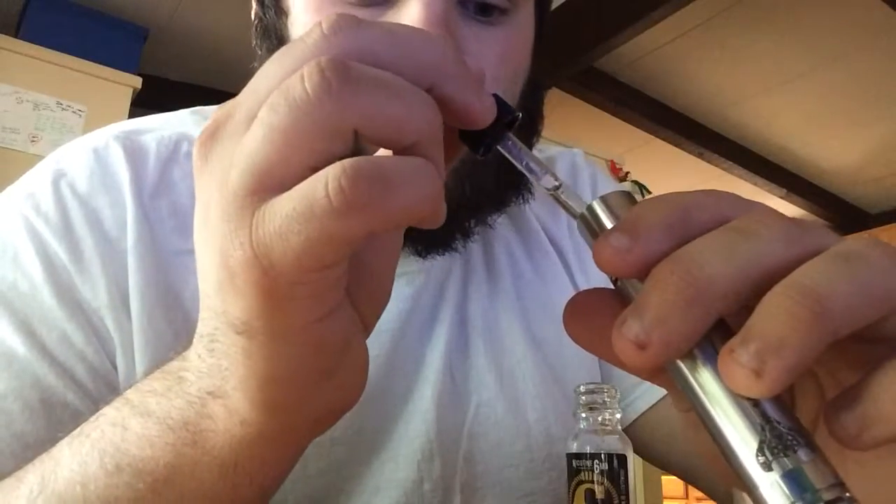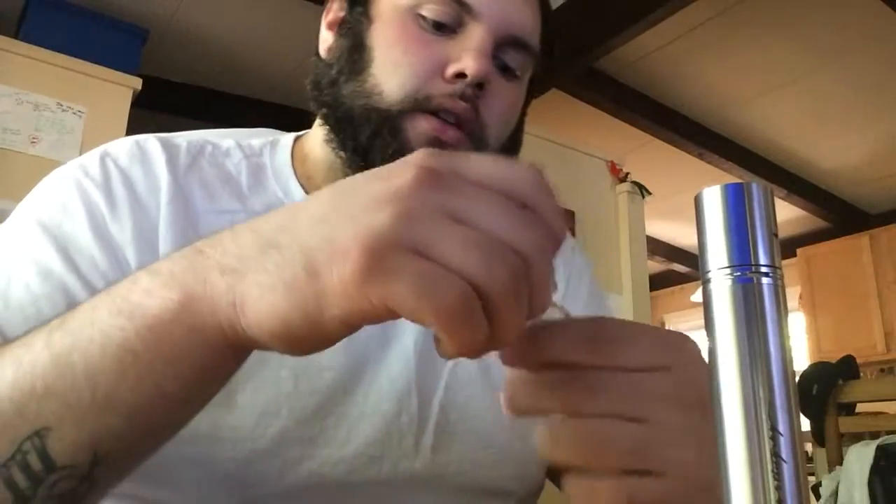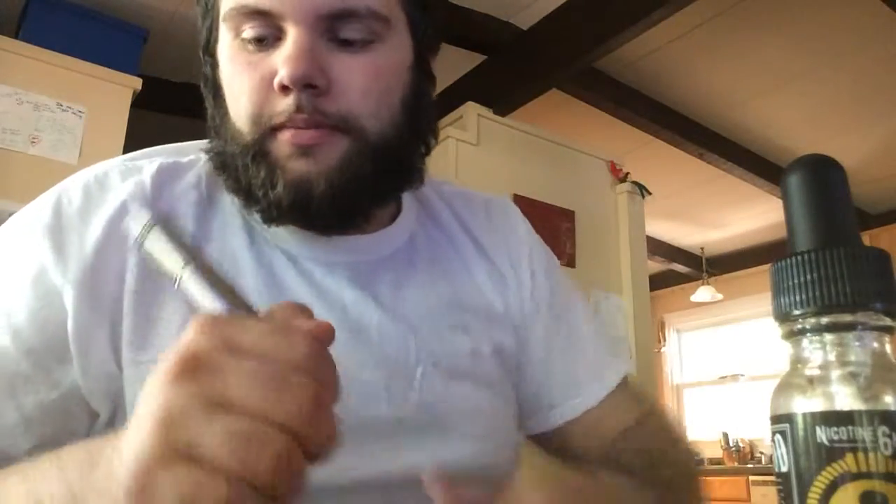Put some drips on here. I'm vaping on this Cutwood Sugar Bear — really good stuff. I bought this and became a huge fan of Cutwood. Going to order some of that Unicorn Milk. Let me take a vape real quick.